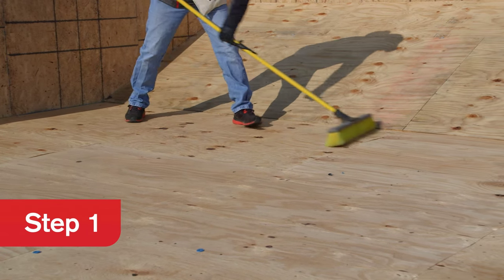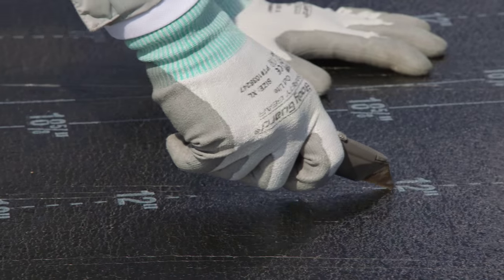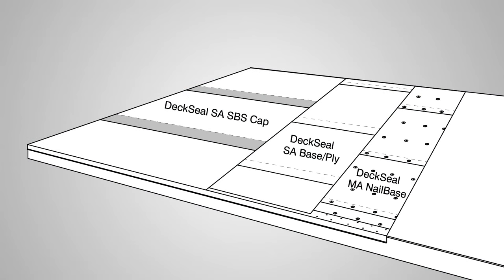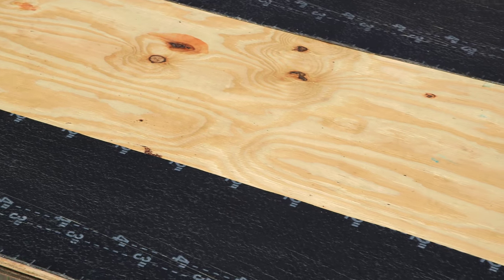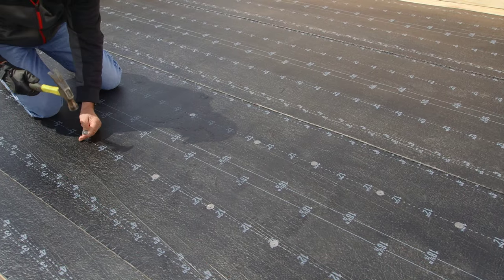When beginning installation, first sweep the roof surface to remove any dust, dirt, or debris. Second, cut the Deck Seal MA Nail Base to manageable lengths. Allow the cut sheets to relax prior to installation to help minimize wrinkles in the finished surface. When installing a three-ply system, the base starter course will always be one-third of the roll width — cutting on one of the 12-inch lay lines is approximately one-third of the roll. The side lap seams of any layer should always be offset from the other layers. Lay the material flat on the roof aligned with the eaves. Nail the starter course at six inches on center down the center of the sheet using one-inch diameter metal cap nails. Do not nail along the edges at this time, only in the center.